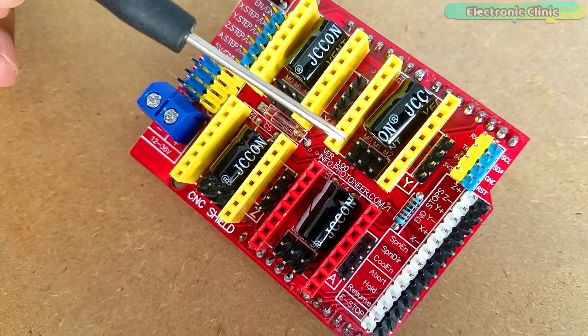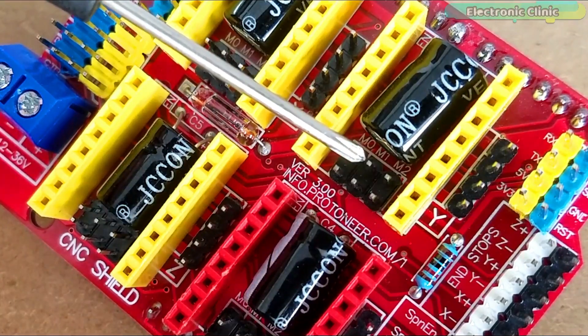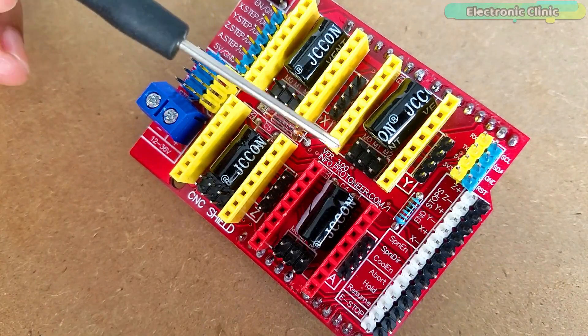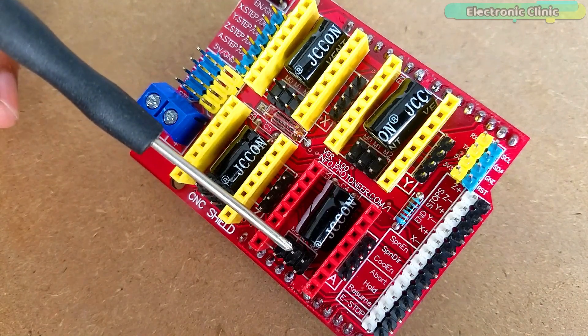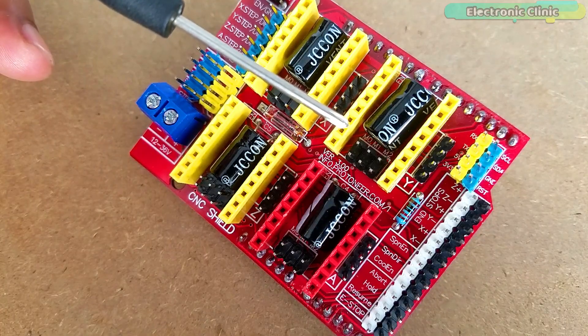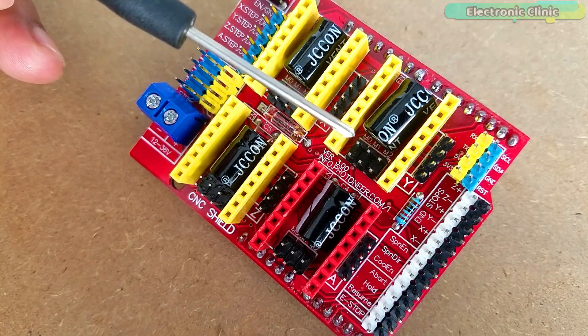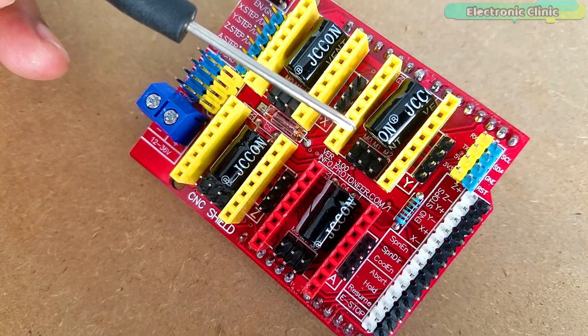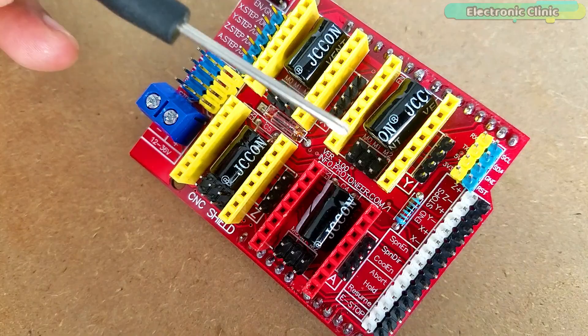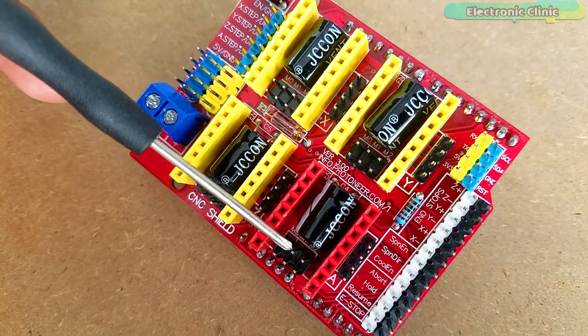Let's start with the male headers labeled M0, M1 and M2. As you can see, each driver slot has jumpers that can be set to configure the microstepping for the A4988 — these are connected to the driver's MS1, MS2 and MS3 pins. Per the truth table, a jumper inserted means high and no jumper means low. Currently no jumpers are inserted, so all drivers are configured in full step mode.